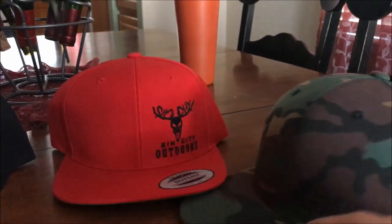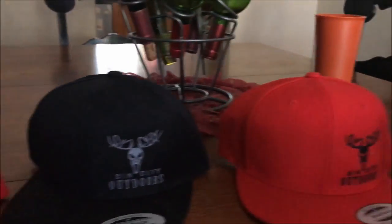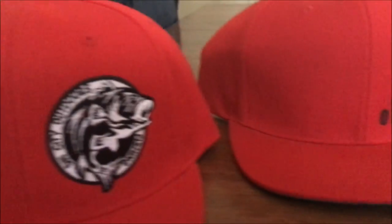We're planning on going on a pig hunt very soon in California. The money we make from these hats will really help us out because I don't have enough money to be going down there right now.